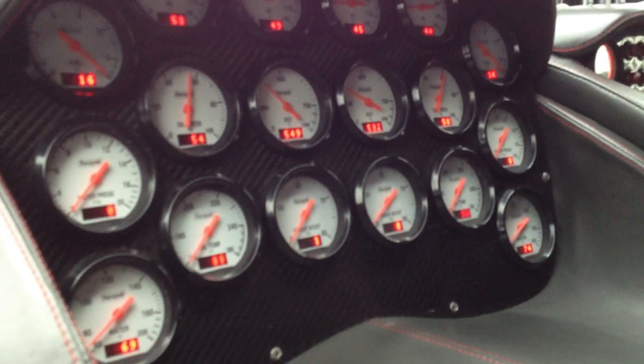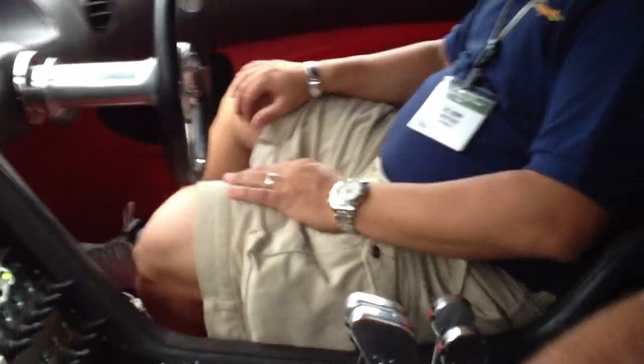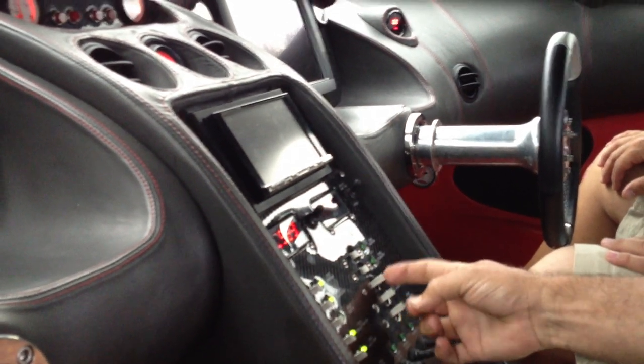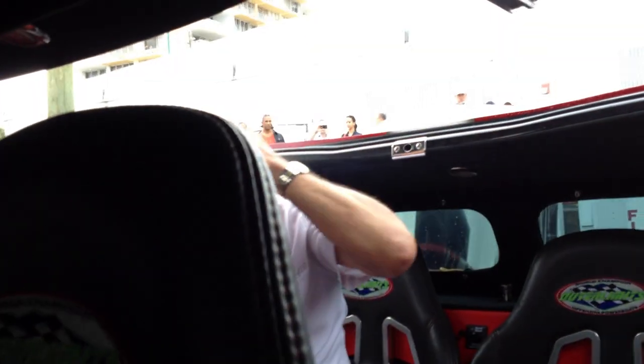We're trying to charge the battery, so right now it's good. I can take that out and put it over here and drive it over here. My kid sat in the back at 175 miles an hour — like, sleeping. That's amazing how quiet. I got pictures.